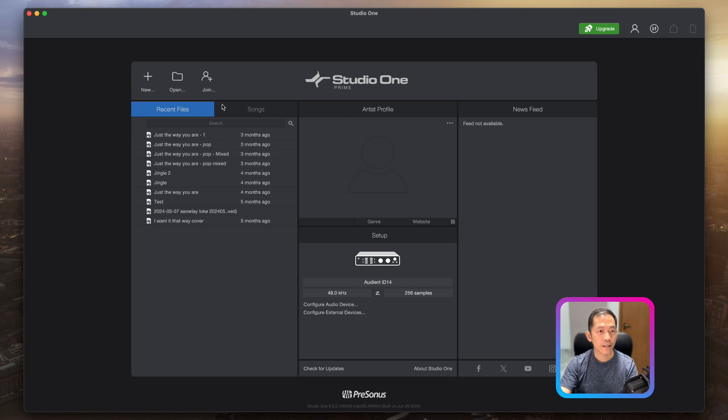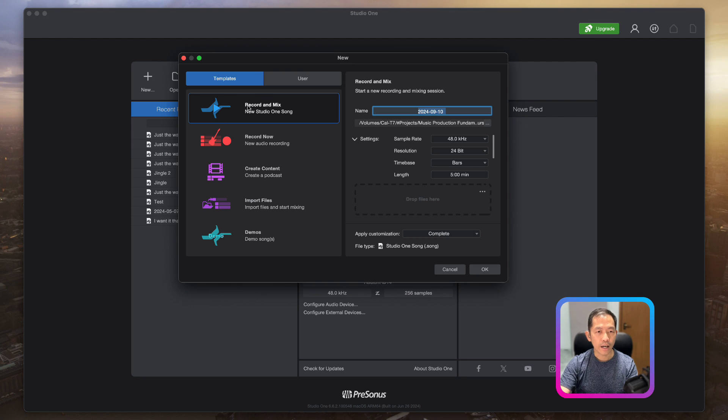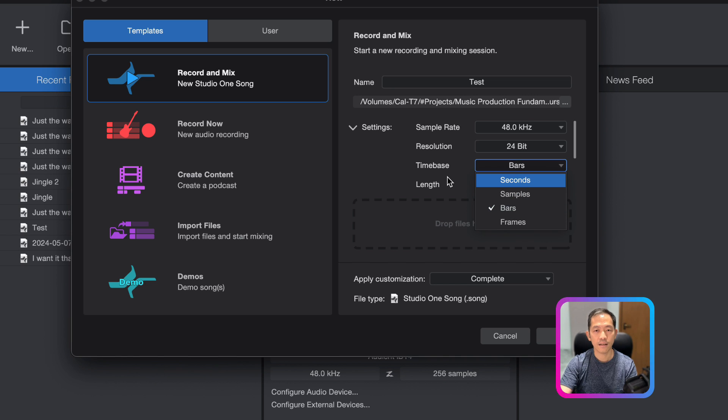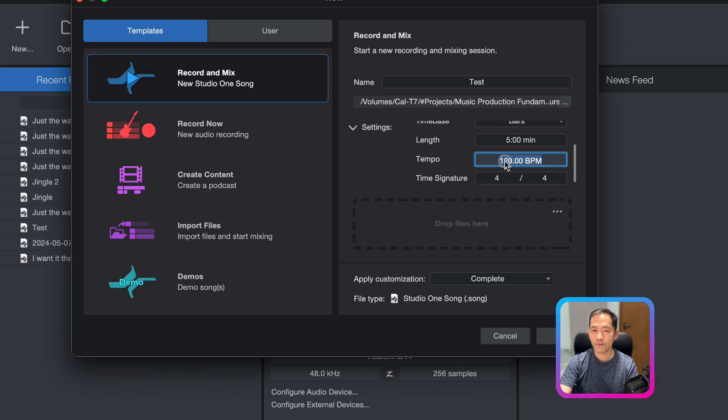Once you've downloaded everything, click 'New'. Under 'Record and Mix', click 'New Song' and give it a name. For the sample rate, leave it at 48,000 Hz — that's the new standard; 44.1 kHz is the old CD standard. For bit depth, 24 is fine, though 16 works too. For time base, choose Bars rather than seconds, as it's easier to navigate. You can leave the length at around five minutes. Set your tempo — for example, 80 BPM — and set your time signature, typically 4/4, or 6/8 if your song requires it. Then click OK.